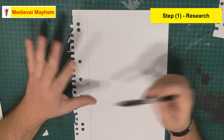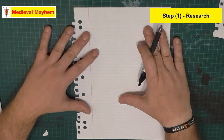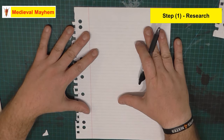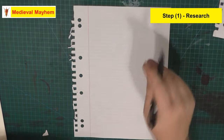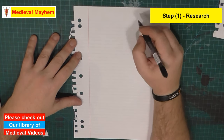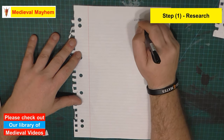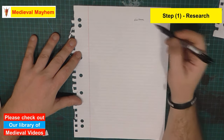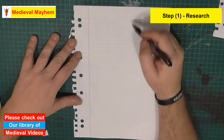There's a bunch of different things we need to look at before we go ahead and make our tunic. Number one, we've got to decide, if we are reenacting, which culture are we looking at? For instance, are we looking at Anglo-Saxons? Are we looking at Vikings or Normans? Those kinds of things, because as I say, there are differences.